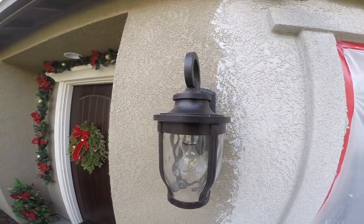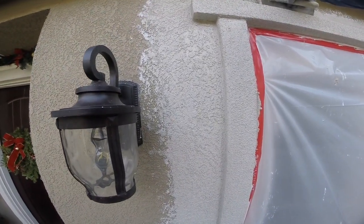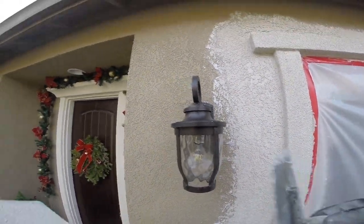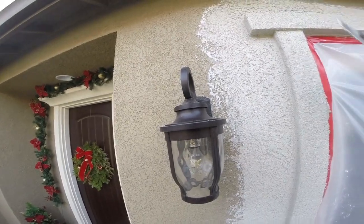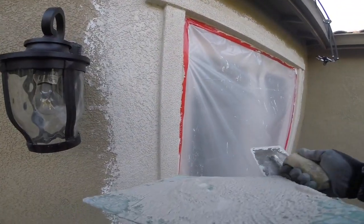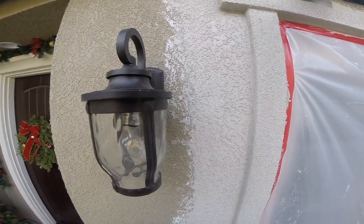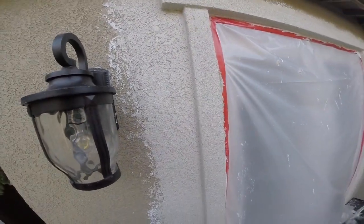I saw one guy doing this texture on a YouTube video, and he was dotting it the whole job just to try and get a lacy skip trowel texture — every dot he put on there. It was taking him forever and it didn't look good either. You can do this fast. I'm just trying to blend the texture and match exactly what's there, so it takes more time. But you can do this faster. When they did this texture originally, they did it fast. But this is an art — we're trying to match somebody else's texture, and that's where the art comes in.